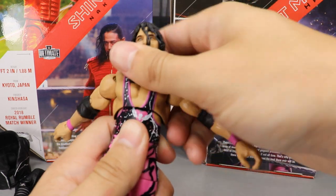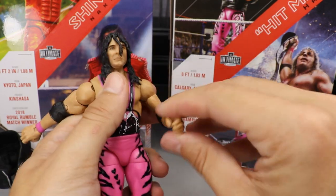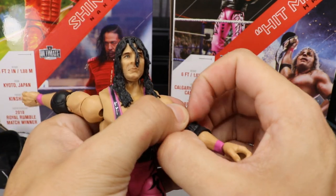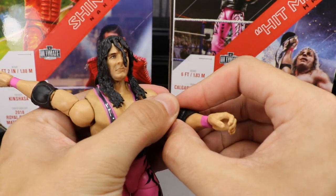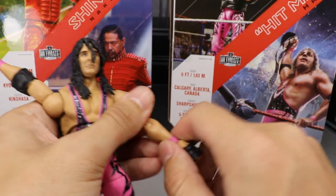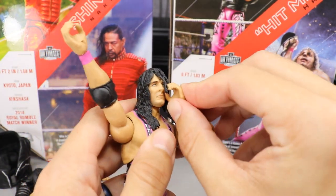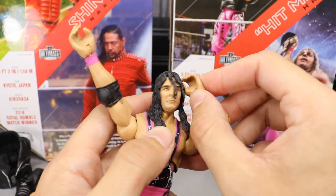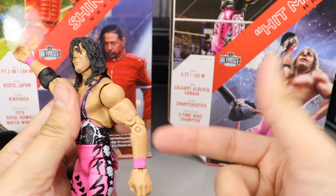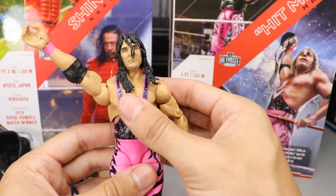In the arms you get bicep swivel and can rotate 360 degrees. You also get double-jointed arms — the elbow pad hinders articulation so I'll slide it off so you can see how epic they are. I really do love the double-jointed arms. He can touch all the way to his face and grab his face. I'm wondering how these arms would do switched out on a regular Elite figure — I'm sure they would fit.